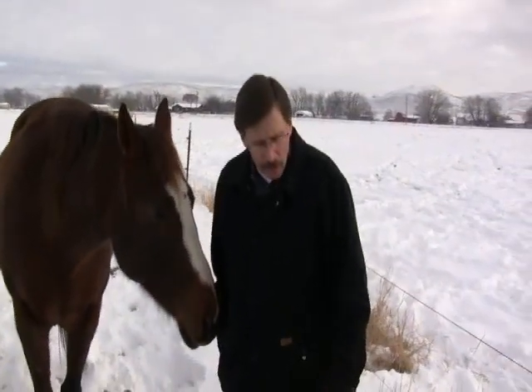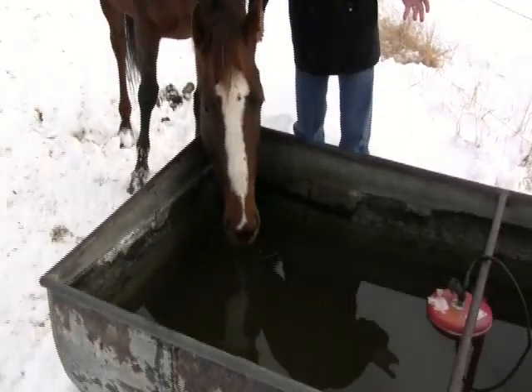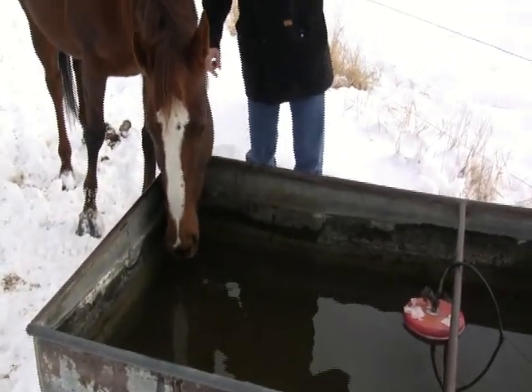So what we did was we looked around and tried to find another way to be able to supply water to the animals without using a bunch of electricity. We found that you could use what's called a cattle fountain, and after some research we found that a cattle fountain works just fine. It'll keep the water open down to a very low temperature, so we instigated a program where we pay a rebate of $165 toward that cattle fountain. This is an example of the old way, and from here we'll head over to another farm where they've got a cattle fountain and we'll show you what that looks like.